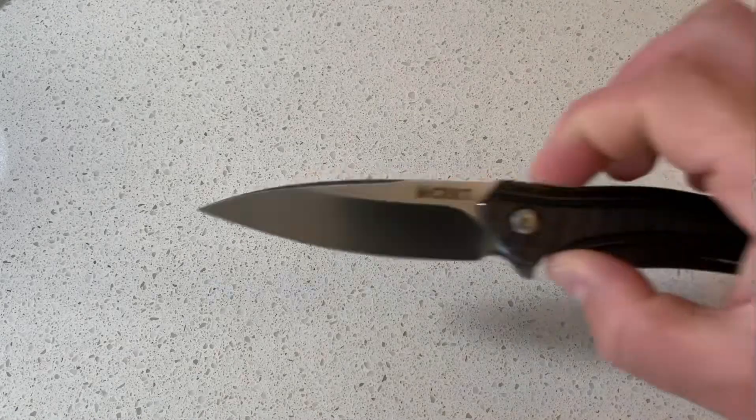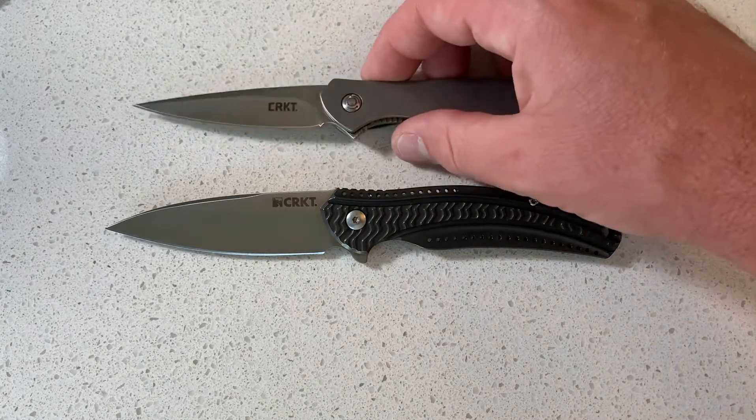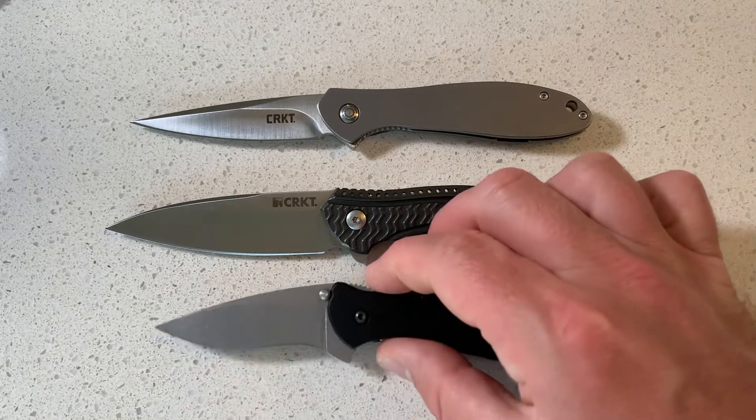Hey there, YouTube Nation. Knife Guy Rick here. You'll notice this is a blank table — where is everything? I'm doing something a little different. I am doing a comparison video on three of my favorite Ken Onion designs.